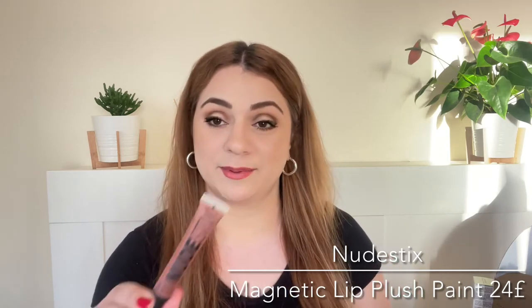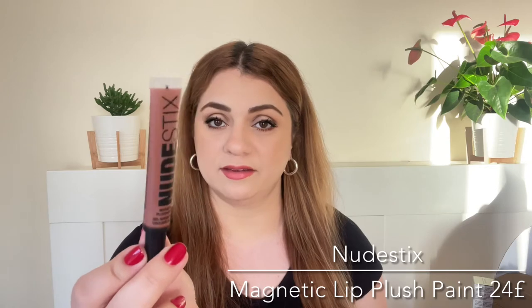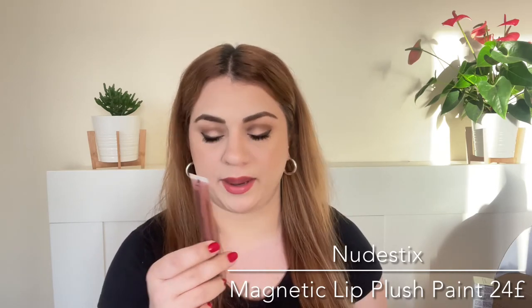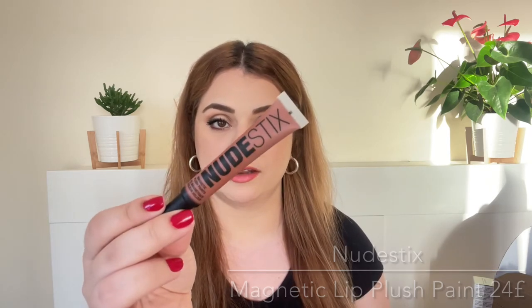Next product is by the brand Nudestix. This is essentially a lipstick but you can also use it on your cheeks and eyelids. It is called the Magnetic Plush Paint and it comes in a beautiful nude maroon type of shade. I have used something similar from Nudestix that comes in a stick form for lips and eyes — I did enjoy that, so I'm hoping this is going to be just as good.